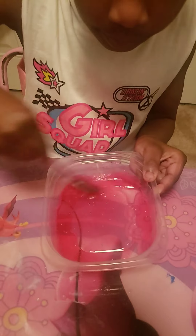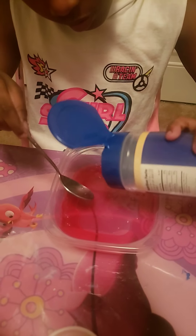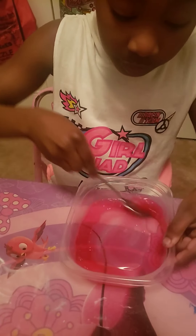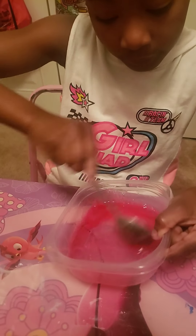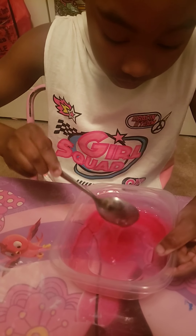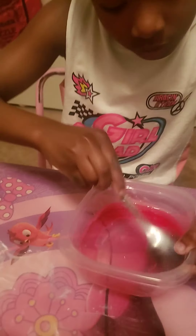Next, you want to put a little bit more salt and mix it in. Make sure you mix it in thoroughly.